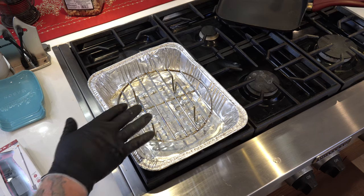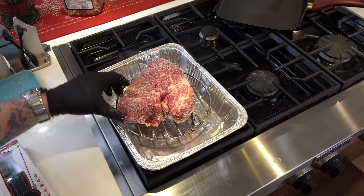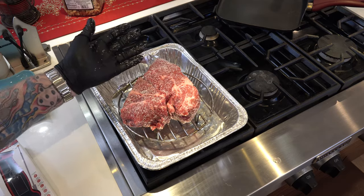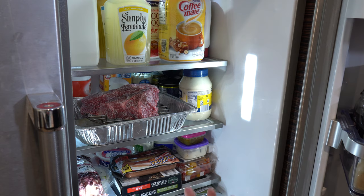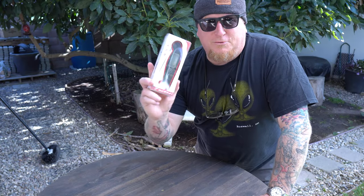I'm gonna put it on a nice airing rack, just like that, and then stick it in the fridge. That's where it's gonna sit for probably about five or six hours.